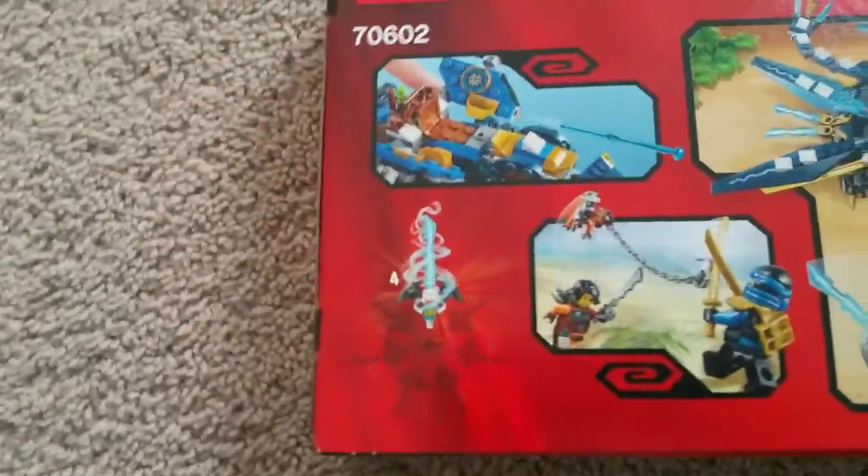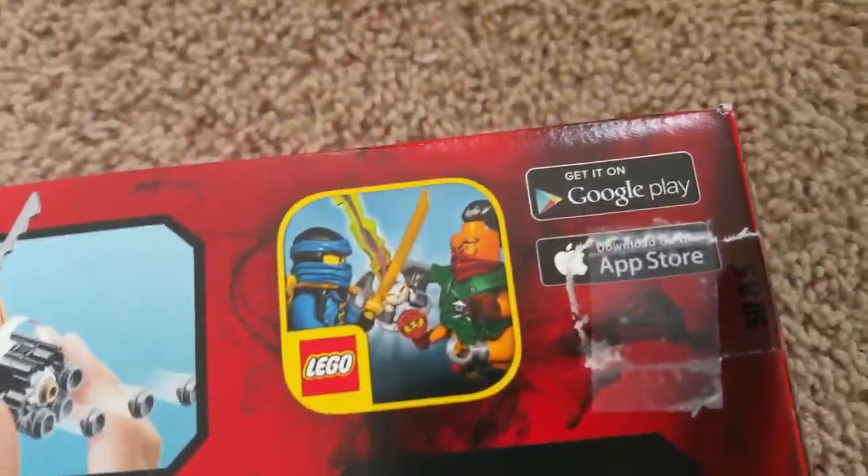Let's look at the back of the box. We get the Djinn Blade with Nia trapped inside, and we also get the new Skybound app game, which is on the App Store or Google Play, wherever you get your apps or games.